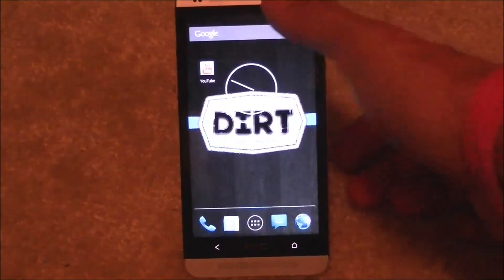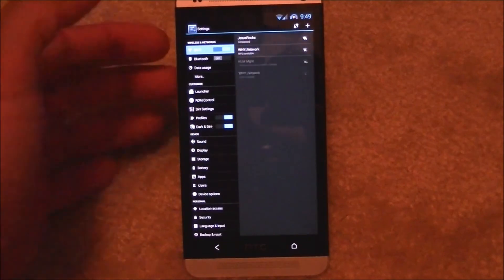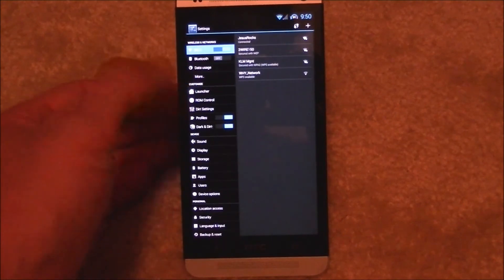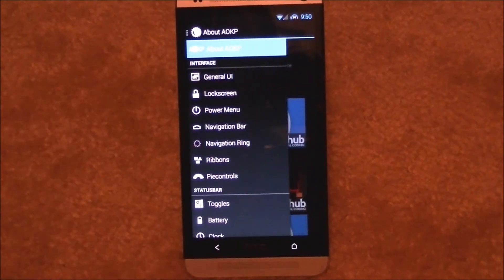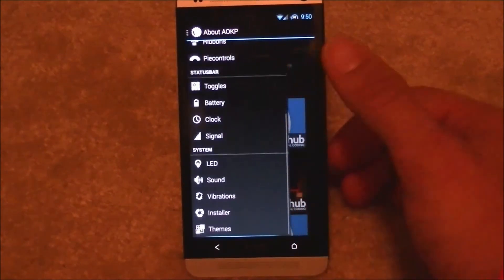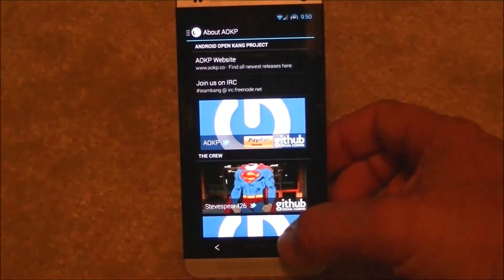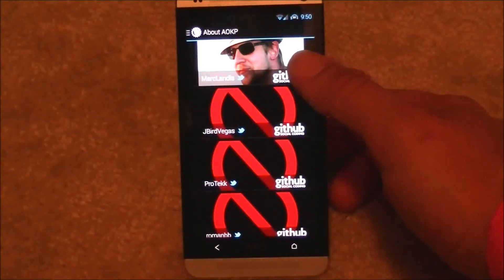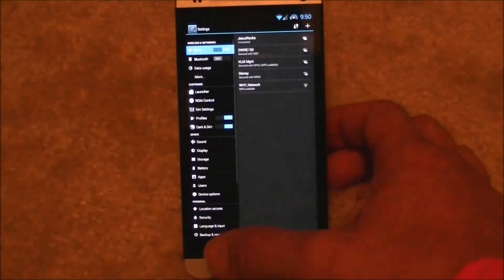The next thing to get into is your settings. Lots of settings — I believe this is like a honeycomb-style setup, correct me if I'm wrong. You've got all your settings listed here. There is a bunch to do in here: you've got PI controls, ribbons, power menu, navigation bar, toggles you can change, signals, and LEDs. This is a lot of the options you don't get sometimes with a lot of ROMs, and this is from all the people that are involved in the ROM.